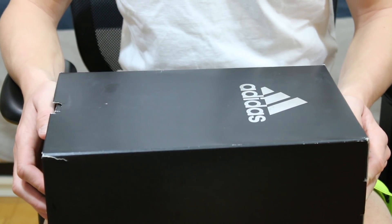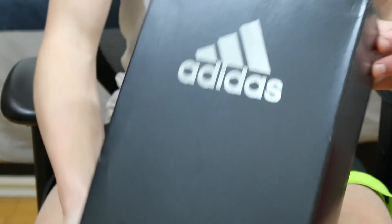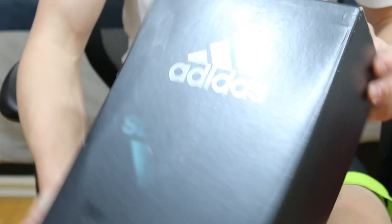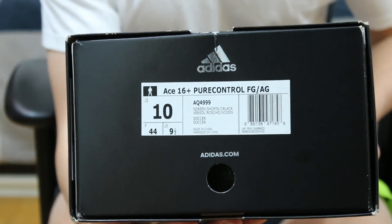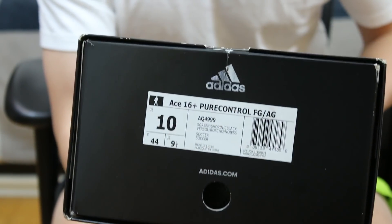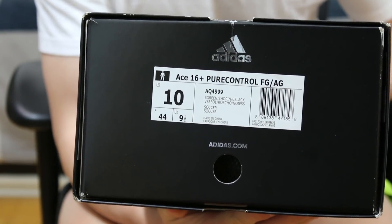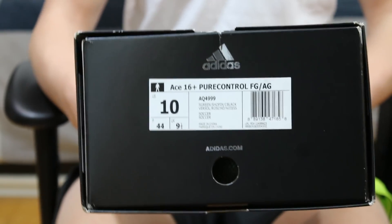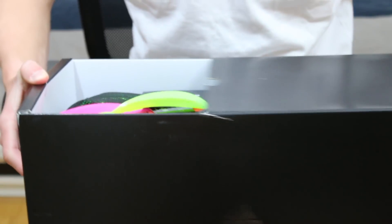What's in front of you now is the box of the A16 Pure Control. On the top of the box you'll see an Adidas logo decked out in chrome, as well as on the side and in the front. I went with my regular size 10 US, and the official name of the boot itself is actually the A16 Plus Pure Control. This specific cleat is actually meant for both firm ground and artificial ground.